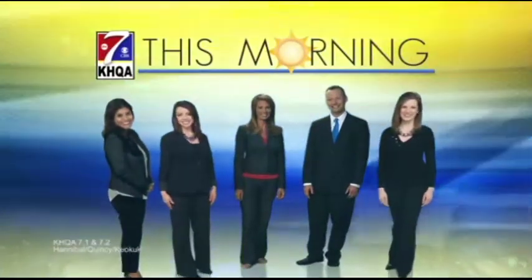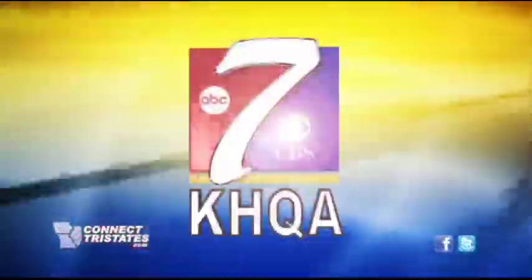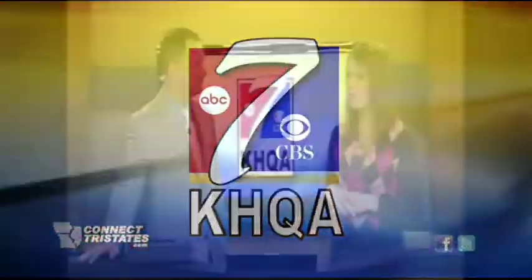Live from across the tri-states, this is KHQA This Morning. It's your news now. We're doing a double, double gardening today. Kristen is in Hannibal at one of their community gardens — at Common Ground.